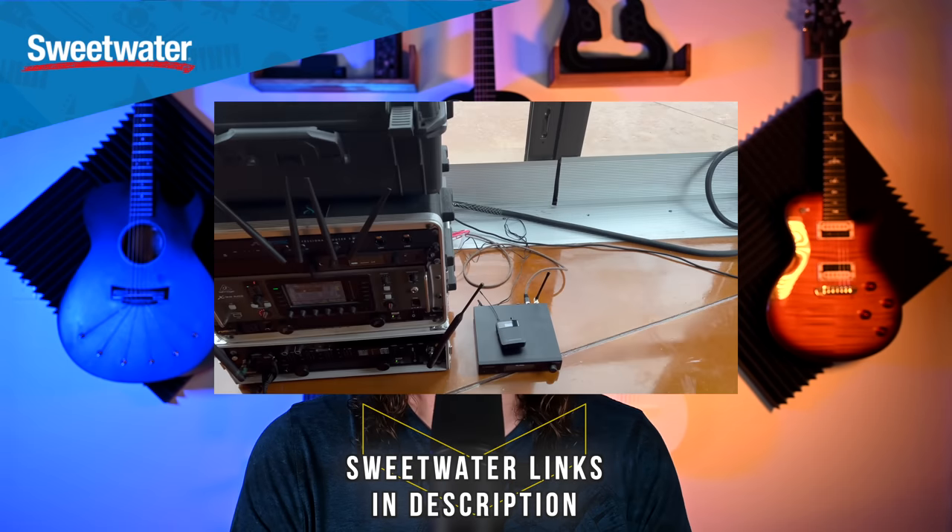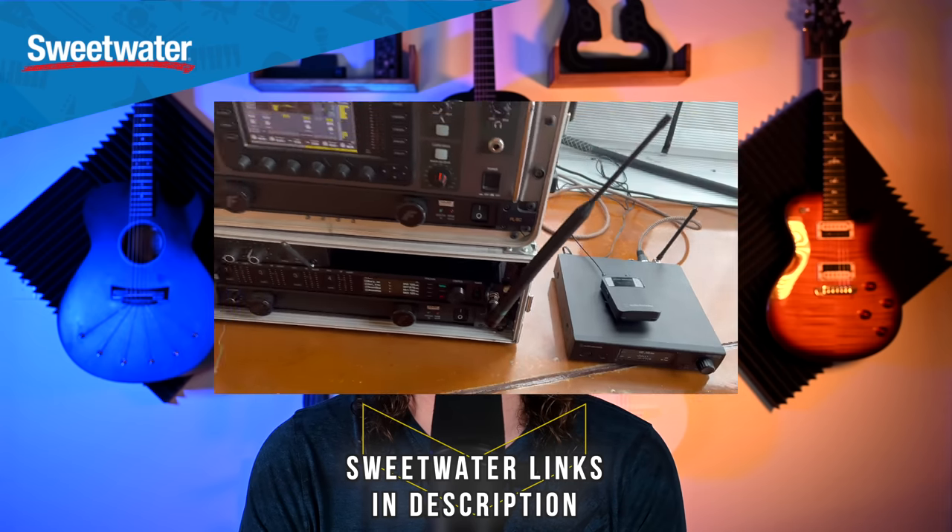Many thanks to Sweetwater for sponsoring this video and sending this over for me to check out. All the opinions in this video are my own. I've been gigging with this for the past six to eight weeks, and it is now my new in-ear monitor system that is going to have a permanent place in my in-ear monitor rack. I'm going to go over the system in quite a bit of detail to see if this is something you can be interested in. Don't forget to subscribe if you want to see more music tech reviews like this.